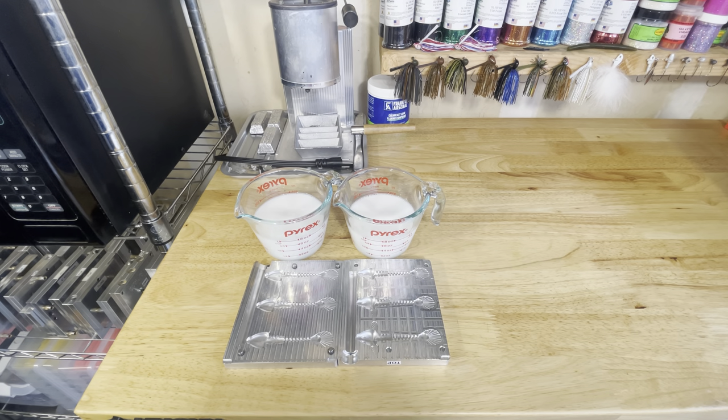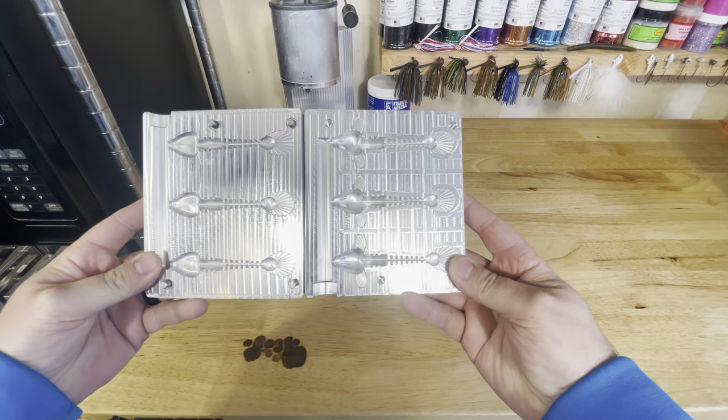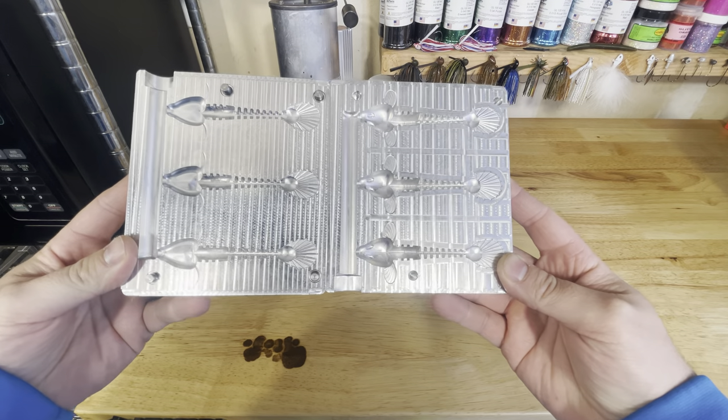Welcome back to the channel. Today we're going to be making some gobies. This is a little three and a half inch goby mold. It's not a bait that you see made a whole lot, but it's a really good bait. I like throwing it on a drop shot or a Ned Rig.